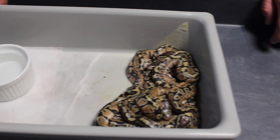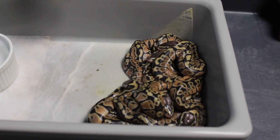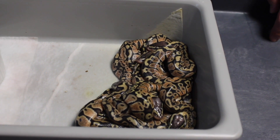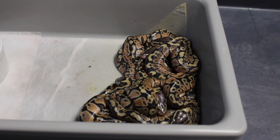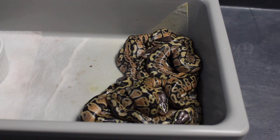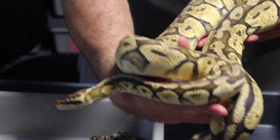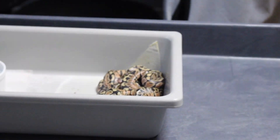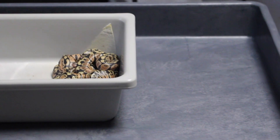This is a super pastel bred to my tri-stripe male, so everything in here is pastel and everything in here is 100% het tri-stripe. Someone recently asked me to show off the parents, so I will do that. This is mom — she's already back up over 2,000 grams. That's the super pastel mom, and I'll show you my tri-stripe male as well.